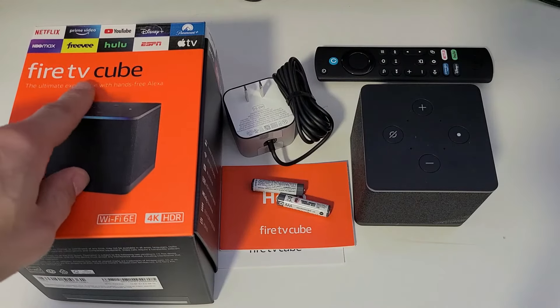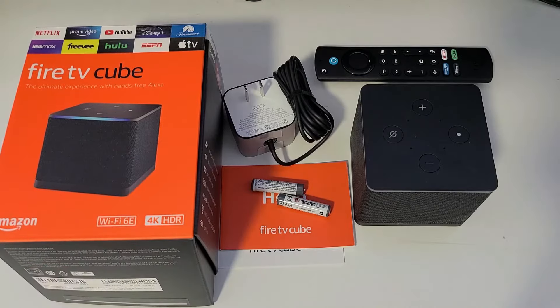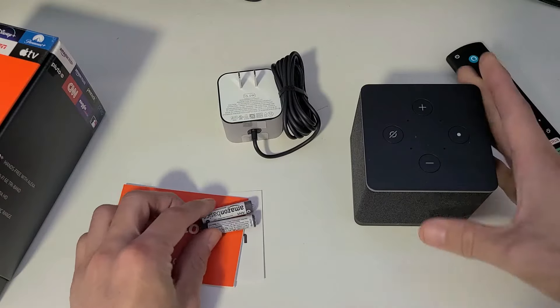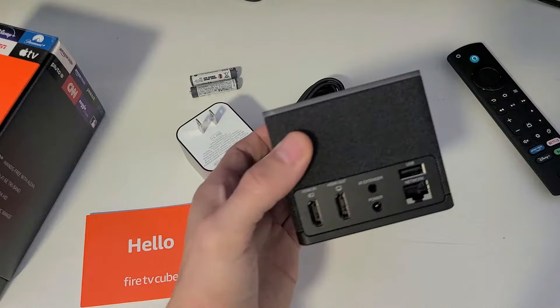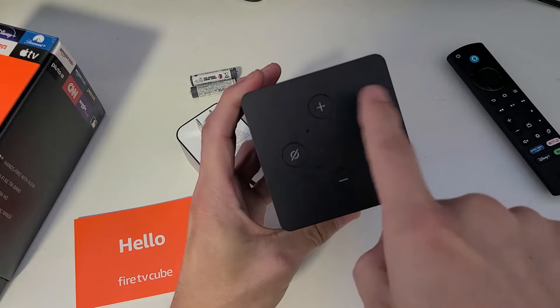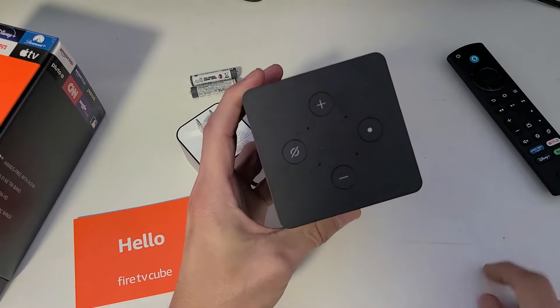I'm going to show you how to set up the new Fire TV Cube — this is the 2022 third generation. Right out of the box you get some instruction manuals, two triple-A batteries for your remote, the TV cube itself, and a power adapter. On the top you can see some buttons: volume up, volume down, mute, and your action button, along with mic speakers.